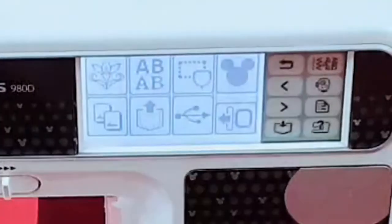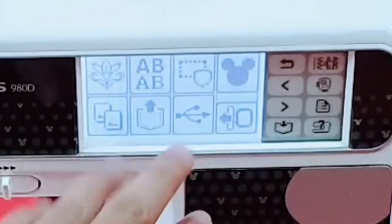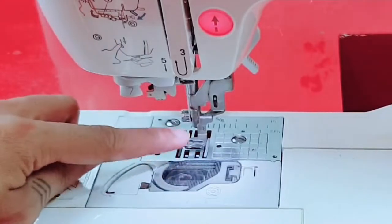This is the main user interface of the machine. As you can see, there are a lot of tools here. But before that, we need to clean this one first. We need to raise this lever here so that the needle will go up.